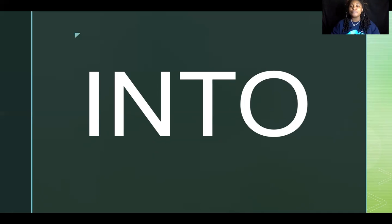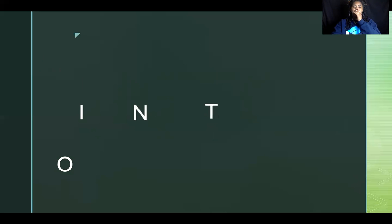Let's spell it together — I-N-T-O, into. Now let's spell it really loud — I-N-T-O, into! Whoa, I think we scared away the letters! They're scattered everywhere and afraid of us. We have to spell them really quietly so they come back. I-N-T-O, I-N-T-O. We got them back in order — great job!